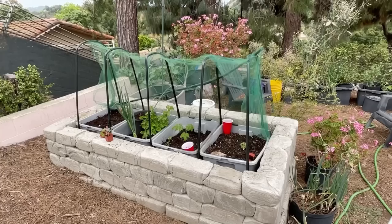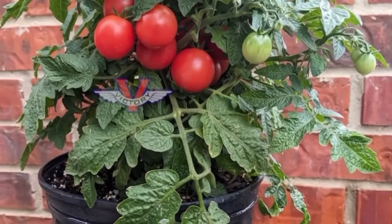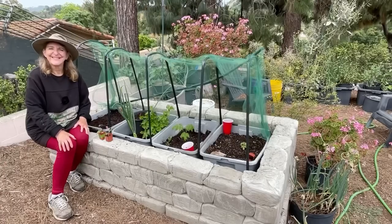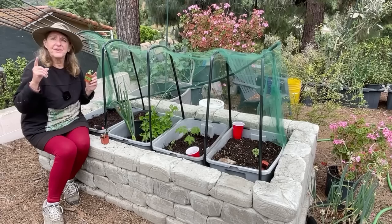Growing tomatoes, collecting seeds, and knowing what you're growing — this is my tomato project. It's really small but packed with tomatoes, and growing them this way I'll be able to collect the seeds. I could give them away as gifts, sell them, or do what you want. This is the perfect way to collect seeds and know what you've got from your favorite or rare tomatoes.